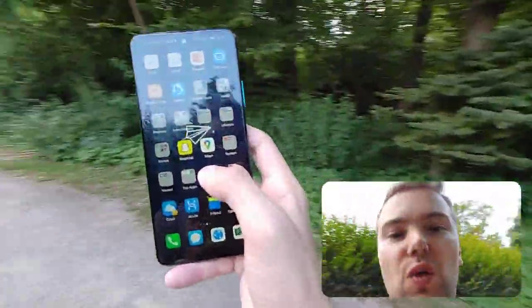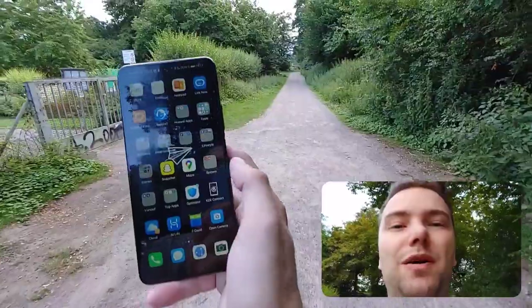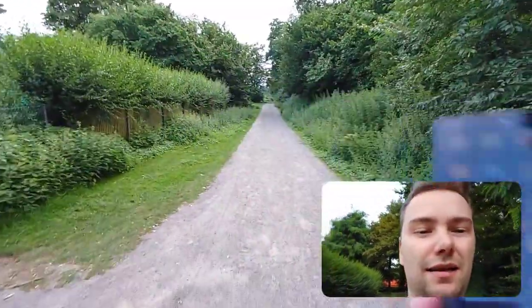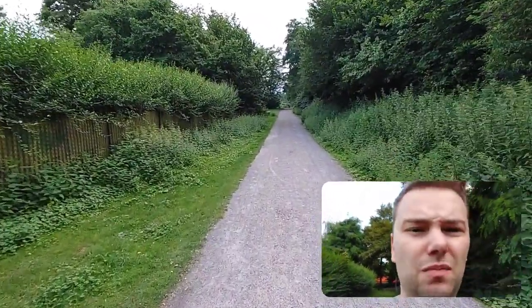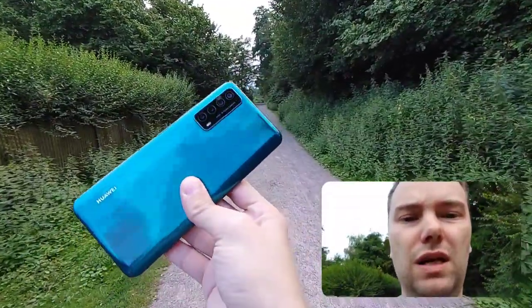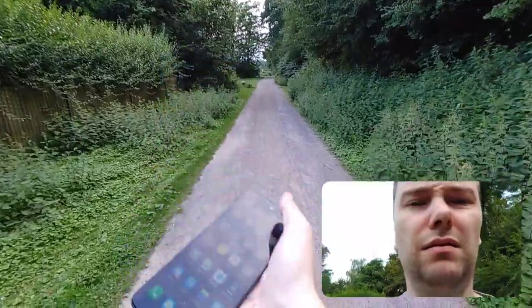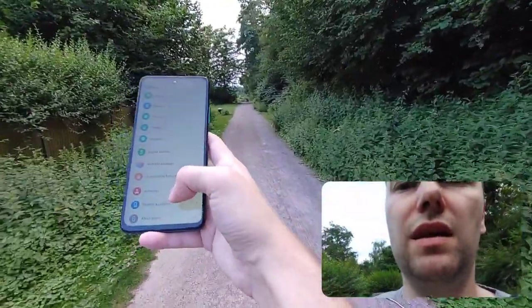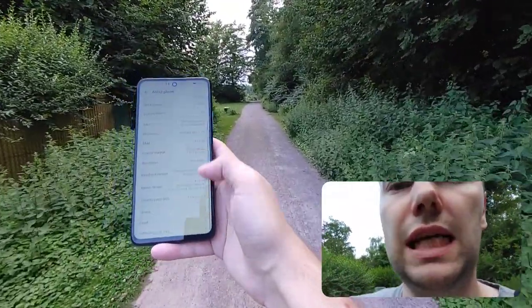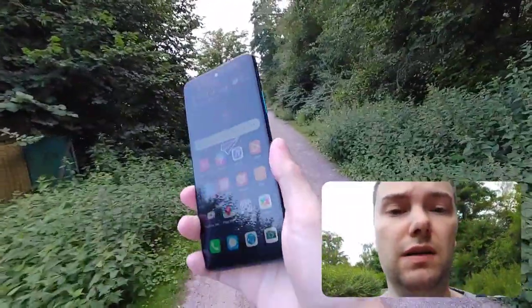That's everything for my tips for the P Smart 2021. What do you think about this vlogging style with the LG Wing? It's a pretty nice feature, though they should improve the stabilization on the front cam — it's not very stable — and a slightly wider angle would be nice to show more of this beautiful device. The P Smart 2021 in this green edition is a wonderful device. I also got updates; it's now on the May 2021 security patch, which is good. At 100 euros it's a really good device.